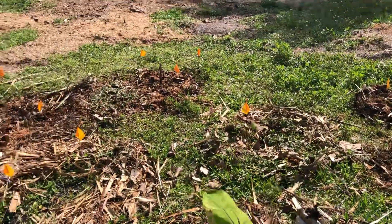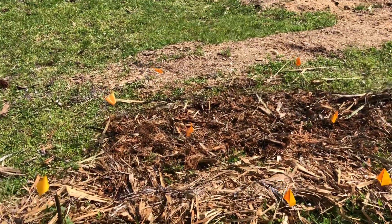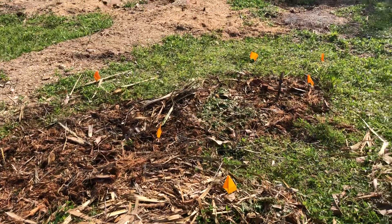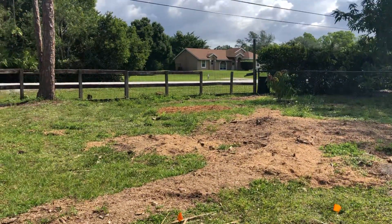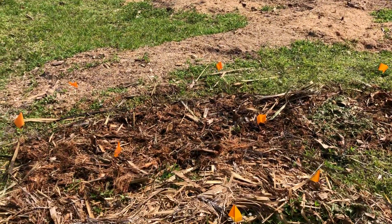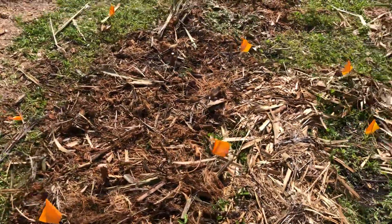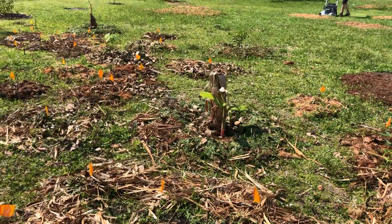Back in here I planted some napier grass cuttings that Kevin shared with me back in Naples. I did that because when we first moved in there were some pretty heavy winds coming from this direction. We don't have anything planted on the north fence area yet, so I don't know how long it'll take for the grass to grow, but it will give a little wind protection to the banana.